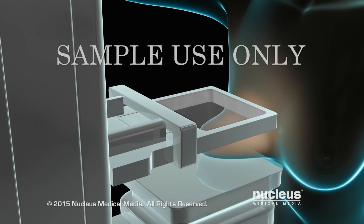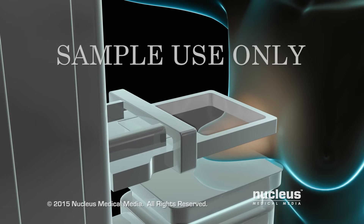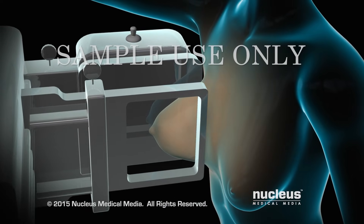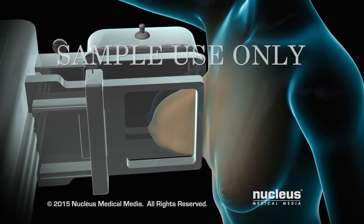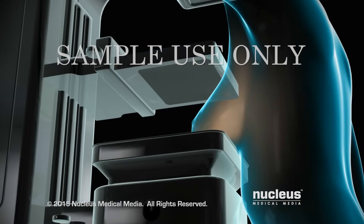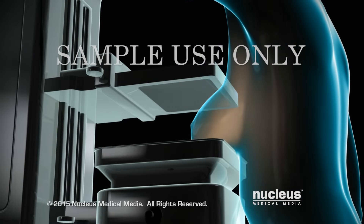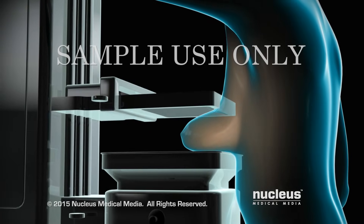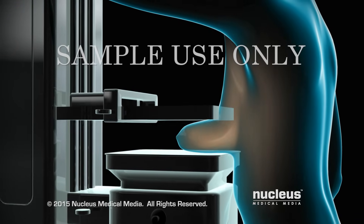You may feel some discomfort during the compression, but it will only last a few seconds. Then you will change position for a second picture, which will be taken from the side. This procedure will then be repeated on your other breast. You will get the results from your screening mammogram later, usually within a couple of weeks.